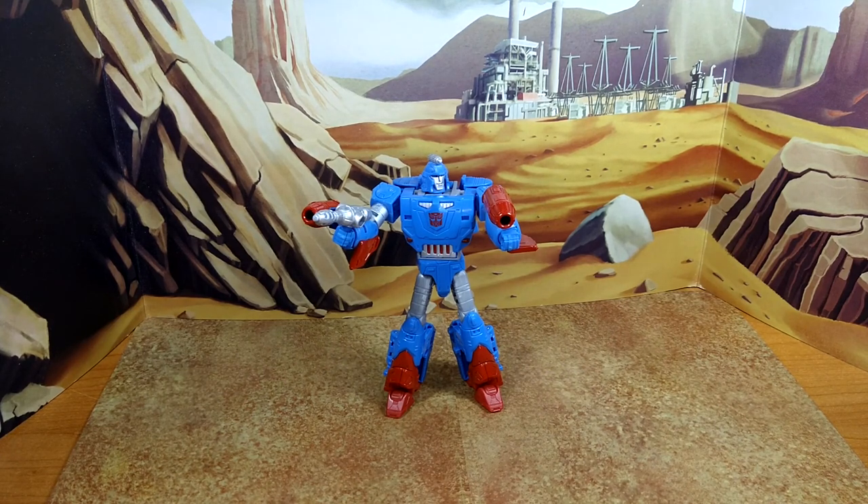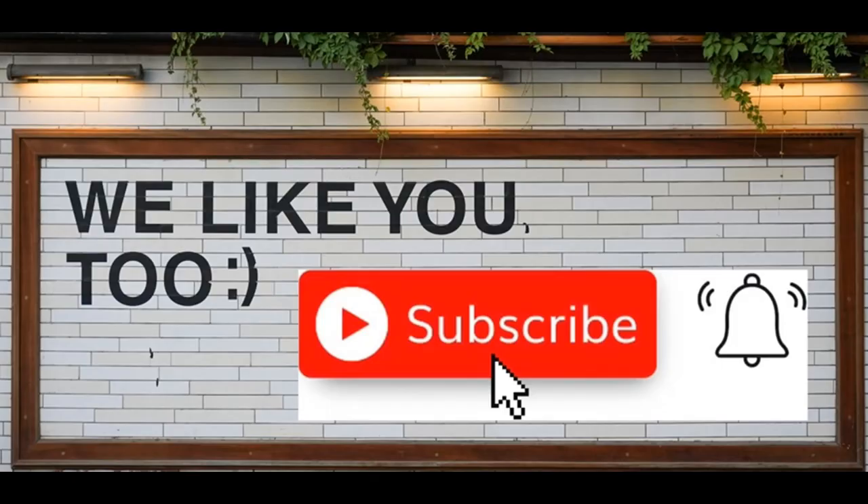Thanks for watching guys, I hope you've enjoyed this review. If you did, please like, subscribe, and hit the bell. Leave a comment — I love reading those. Keep coming back, I have more on the way. And remember: nothing in life gives you a right to be an asshole. Take care.